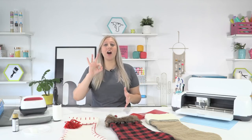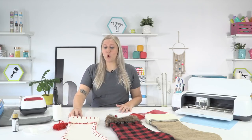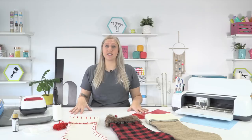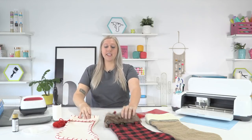Today we're going to be making three awesome Christmas stockings in three different ways so you can personalize them with your Cricut. The holidays are coming up very fast and we want to get creative with our stockings. I'm going to be doing three very different styles to give you examples on how you can create them at home.